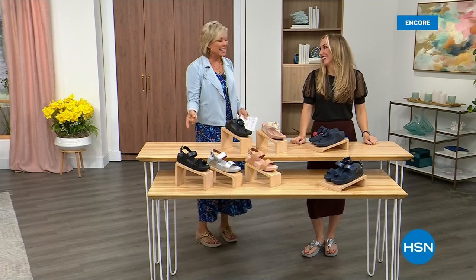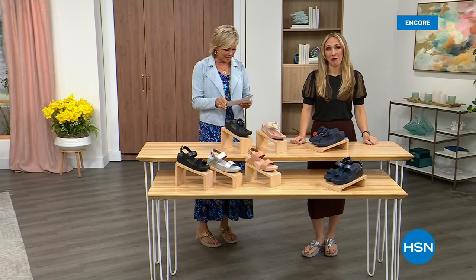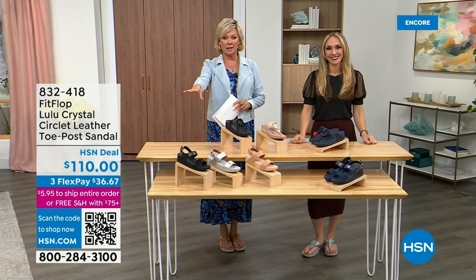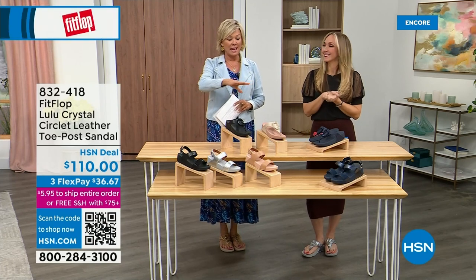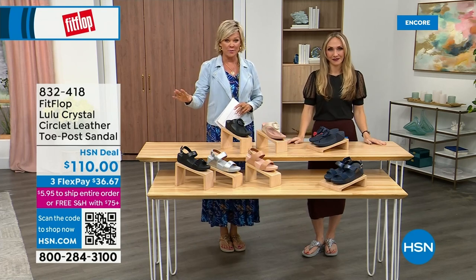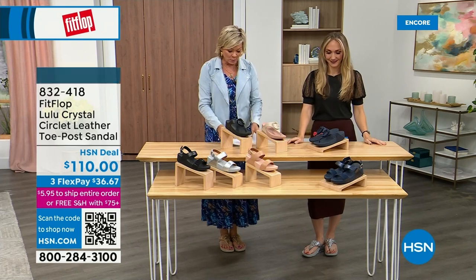Did you see Christian? He is so cute — I can't wait for him to get here in person. Welcome back — stay where you are to get our Today's Special. Don't miss it. As I said, it's the most affordable sandal of the day from FitFlop. We do have these offerings — these are $110, two different choices that are somewhat similar.